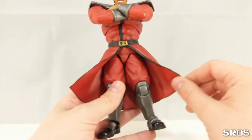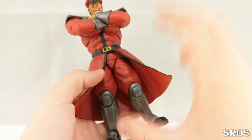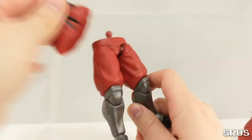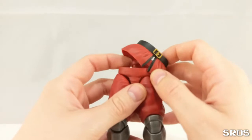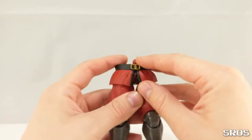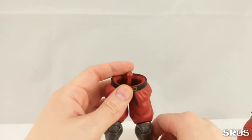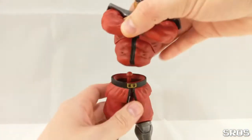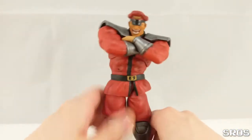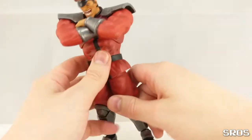And number two: Bison comes with two of these skirt pieces. This one is the flared one — I love it. I didn't want to damage this one, so I had the other one cut. I cut it very, very short. If you're asking yourself, isn't that too short? No. I've studied some in-game screenshots from the Alpha Series and Street Fighter 4, and Bison looks exactly like this one here in those games.